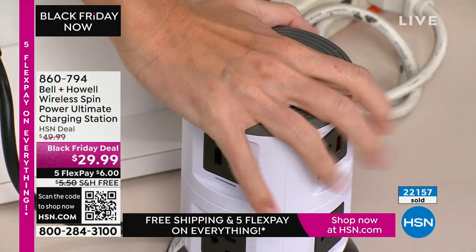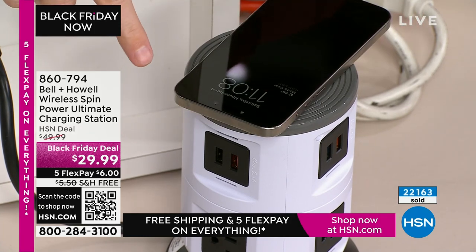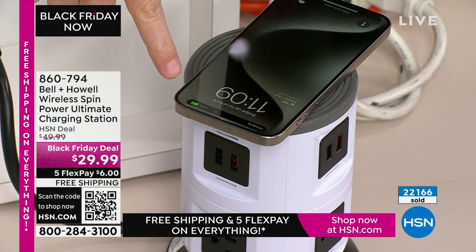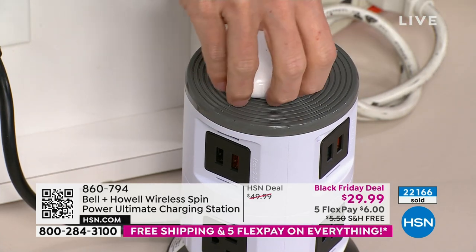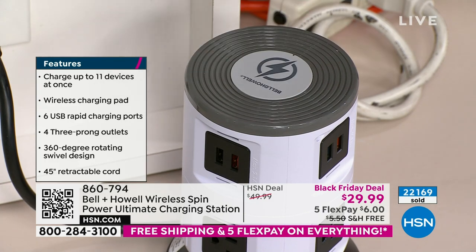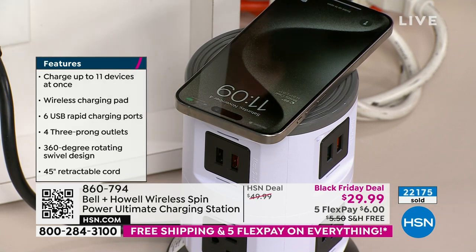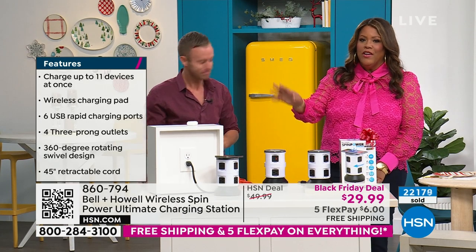The Spin Power in front of me is plugged in. I'm going to pull my phone off — this is always on, always active. Watch this: I set my phone down and that battery indicator lights up green. I didn't flip a switch, I didn't plug anything in. I put my AirPods down and there's an orange light — my AirPods are charging automatically too.